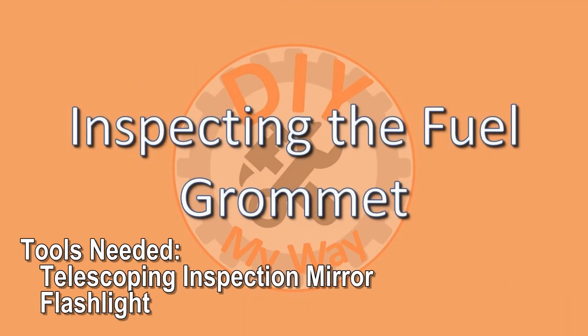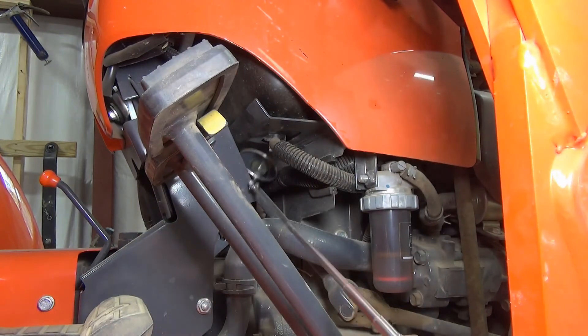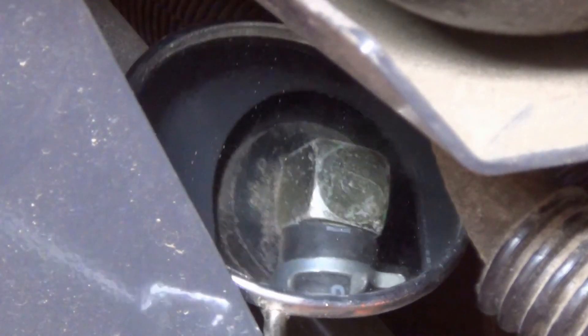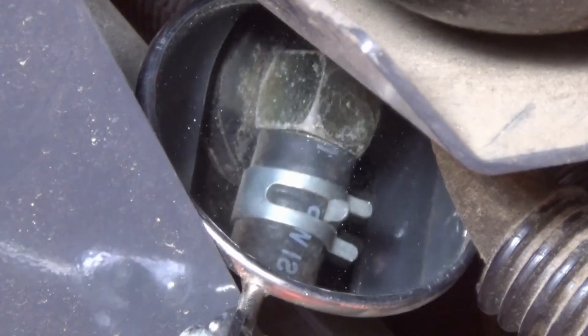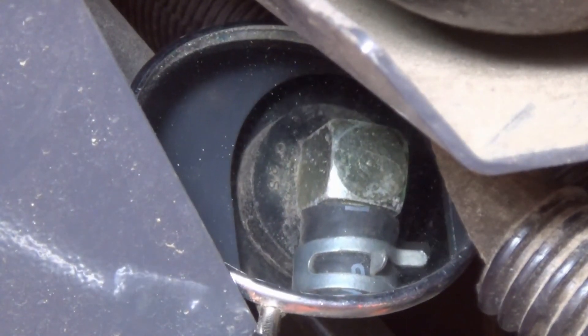To inspect the fuel grommet, it is easier if you have a telescoping inspection mirror and a flashlight. Look for signs of cracking or leaking fuel. This one looks fine, but if yours doesn't, contact your dealer to arrange for service.